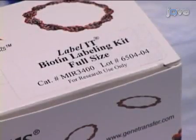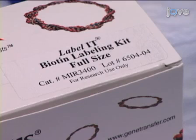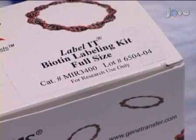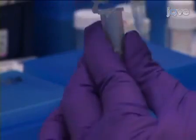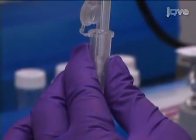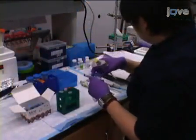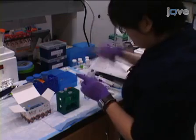A biotin labeling kit from MyRisBio is used to covalently biotinylate plasma DNA with guanine-specific biotin labels, scaled to have about 1–2 biotin labels per DNA. To begin, dissolve the desired amount of plasma DNA into TE buffer to make a 1 microgram per microliter DNA solution. Set up the labeling reaction by mixing the plasma DNA, DNase-free and RNase-free water, 10x labeling buffer A, and the labeling reagent.